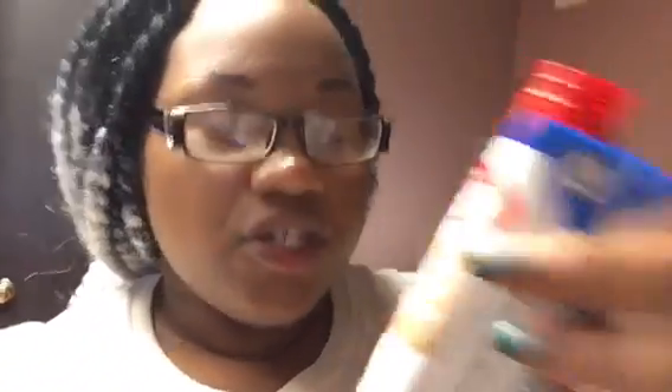I have now blended one pack of Tang with one Premier Protein vanilla shake. This is 160 calories. The Tang is only 5 calories, so 165 calories total. I haven't tasted it yet, so here we go.